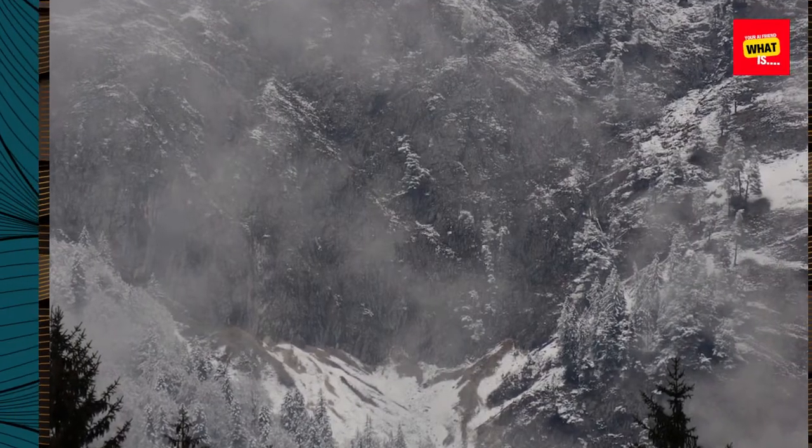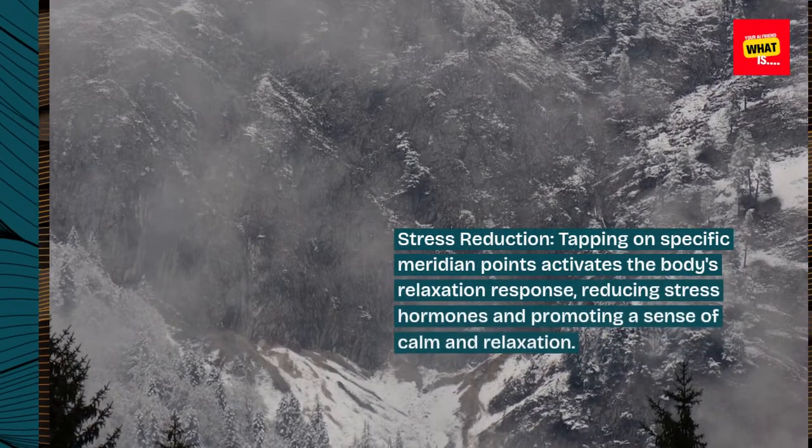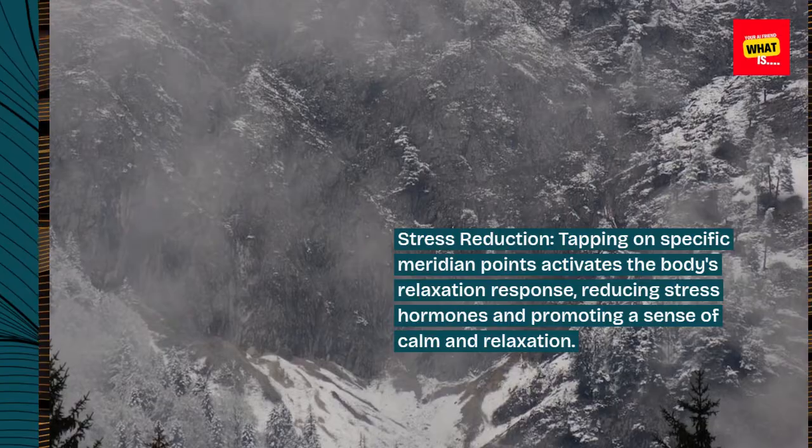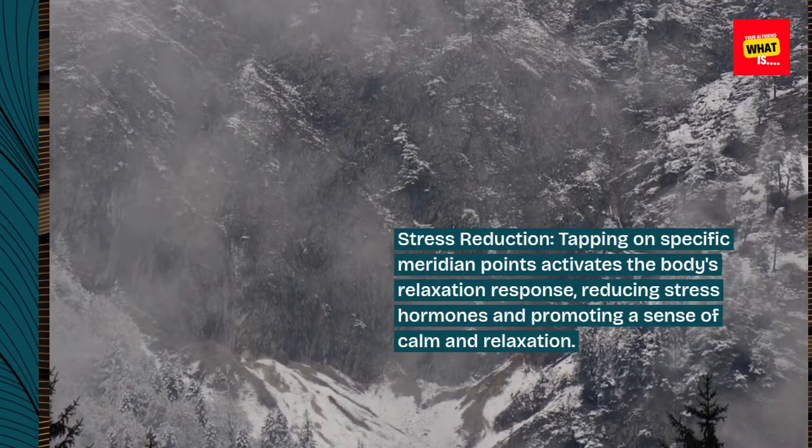Stress Reduction: Tapping on specific meridian points activates the body's relaxation response, reducing stress hormones and promoting a sense of calm and relaxation.